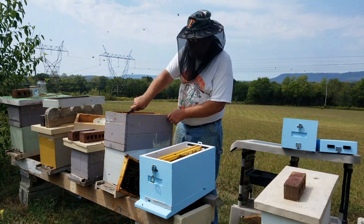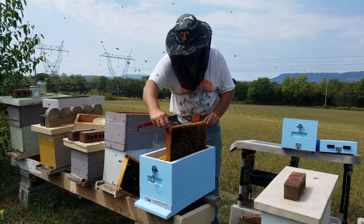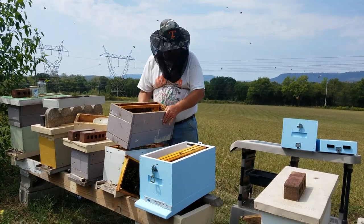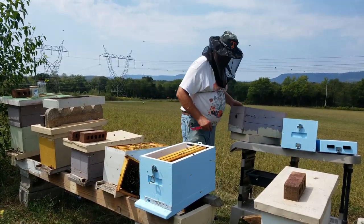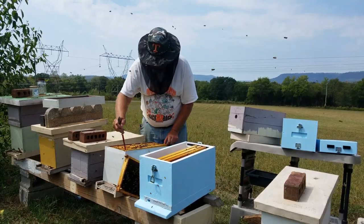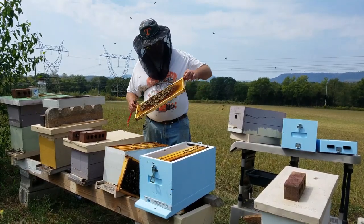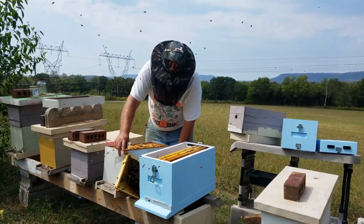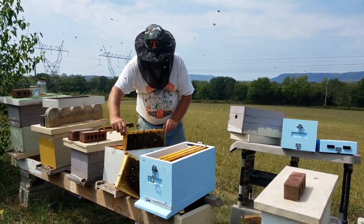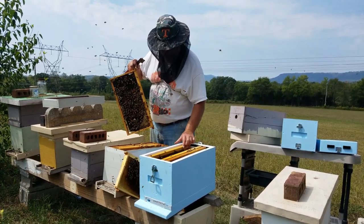So now we don't have to worry about looking. All we've got to do is observe the frames, make our decisions, and move on. Another frame of brood. Hopefully we'll be able to take this down to one box, because that's the way I overwinter hives — in one box with dried sugar and pollen mix on top. That's a frame of open nectar. We've got a frame of brood here. Might not be able to take them down, because we've got two frames of brood.